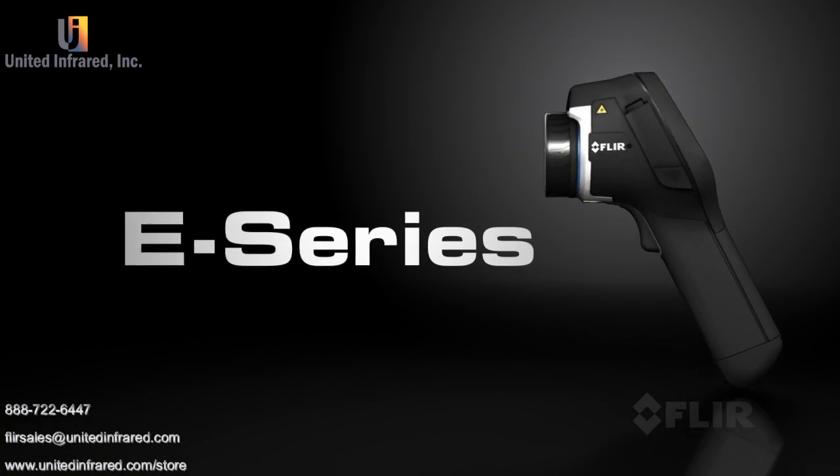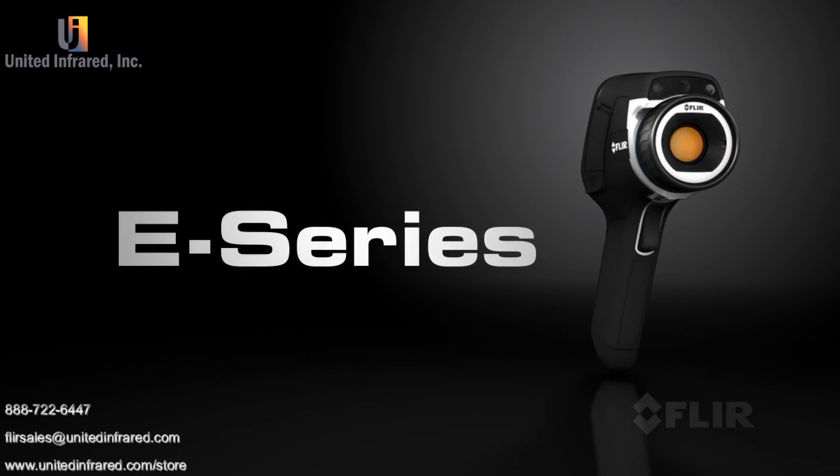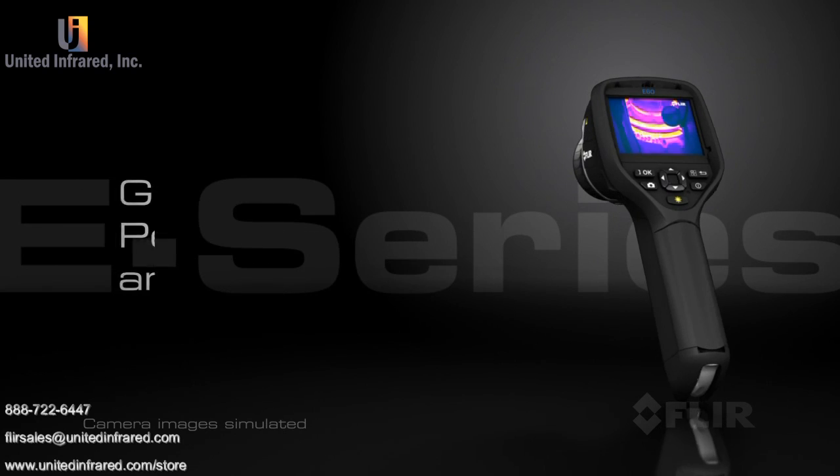It's here, an exciting new line of compact thermal imaging cameras. The leader in its class, E-Series from FLIR. With groundbreaking performance, features and affordability.